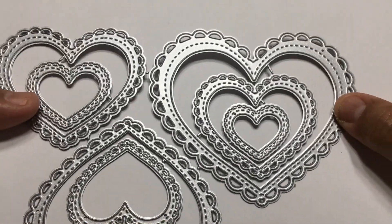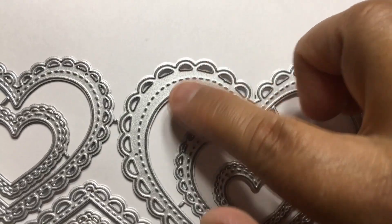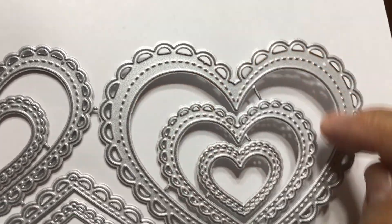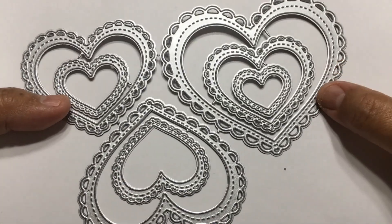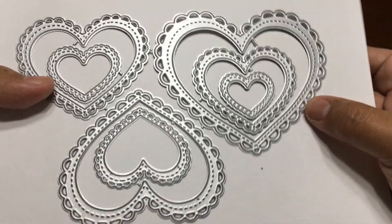So this one, and the last one is a set of hearts. This one looks like doilies and it has a scallop edge right here, and also this one is going to cut two pieces with each die. Can you see right here? It will be a heart and the edge. It comes seven pieces in a set and this is perfect for making shaker cards or frames.